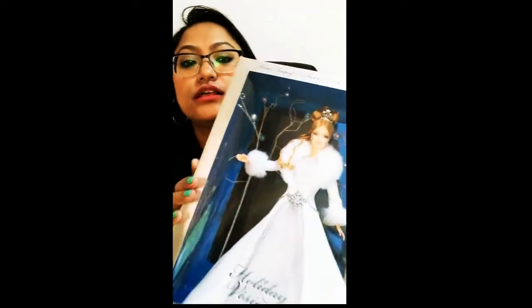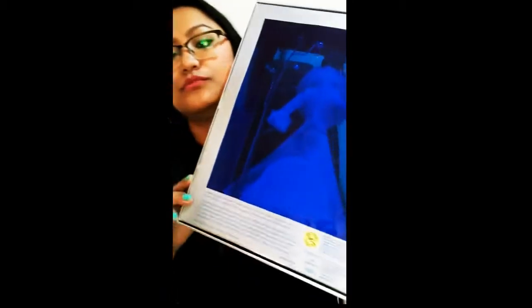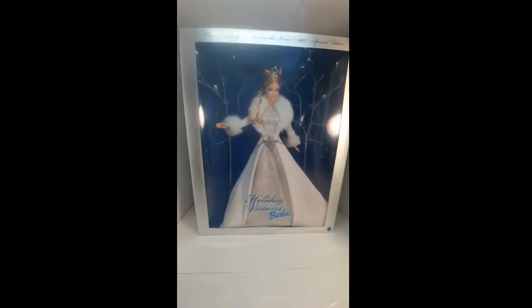I'm going to show you the packaging. The packaging itself is very attractive as you can see. The back side is even more unique and attractive — it has a blue plastic on the back side and you can see the Barbie visibly. I will take off the top cover and show you how the Barbie looks like and the details. This is the review for the Barbie.